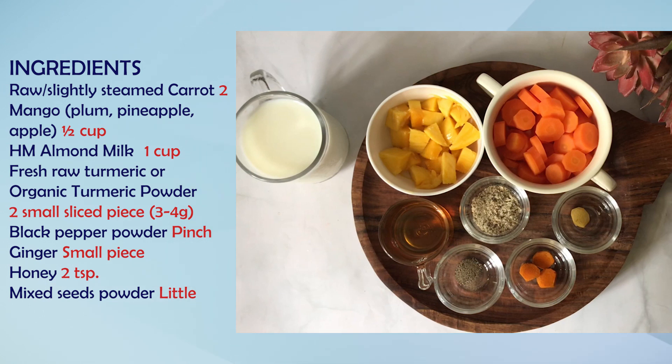This is mixed seeds powder — there are pumpkin seeds and sunflower seeds, and I have a mixture. Otherwise, you can make a smoothie and simply toast and sprinkle the seeds on top.